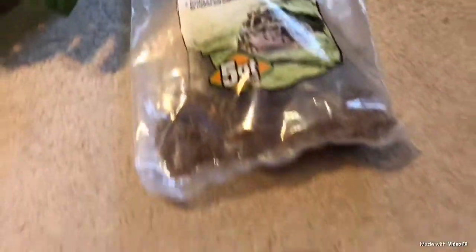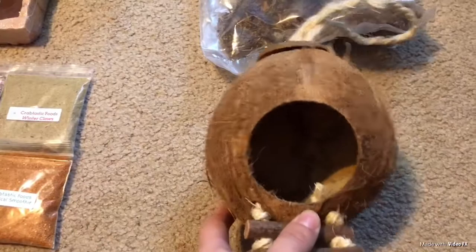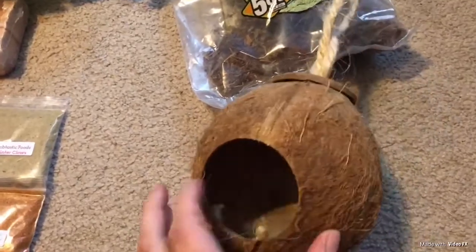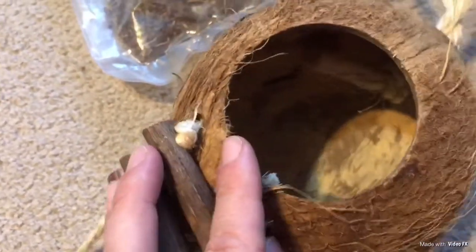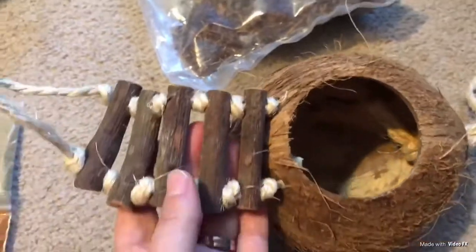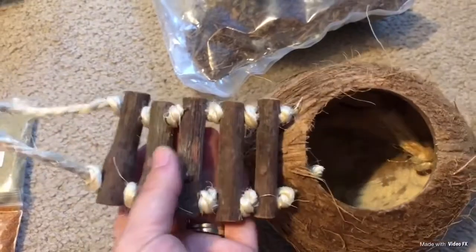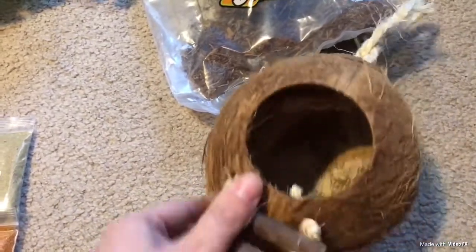The last item I absolutely love and just recently picked up is this little coconut hideaway — it's just adorable and cute. Somebody handmade it and did an awesome job. It has a very good sized hole inside that would probably fit about 6 or 7 hermit crabs depending on size — I'd say small to medium. It also has this cute little bridge or ladder that they can climb up to go inside, or just hang on. It's a very cute addition to hang inside your tank.